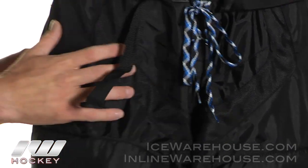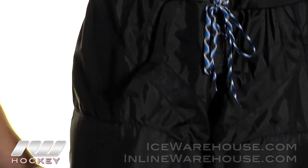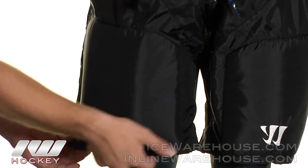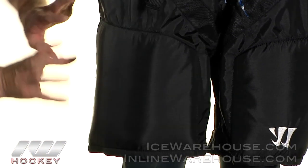On the hip pads they do a molded plastic insert — it is dense and they added some foam there so you're going to get some good protection. Moving down, they did a two-piece thigh guard — you get a very thick thigh guard backed with foam to help keep that protection, and then it has a segment that protects the side of your leg as well.